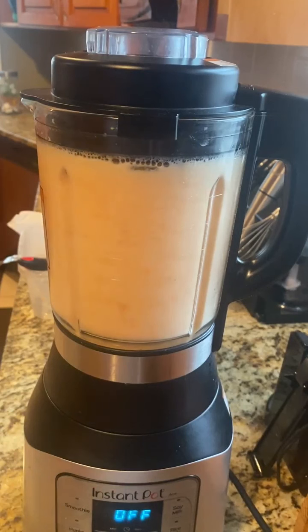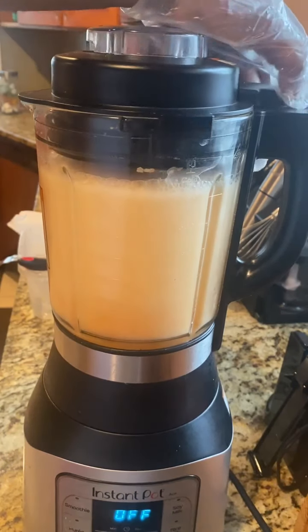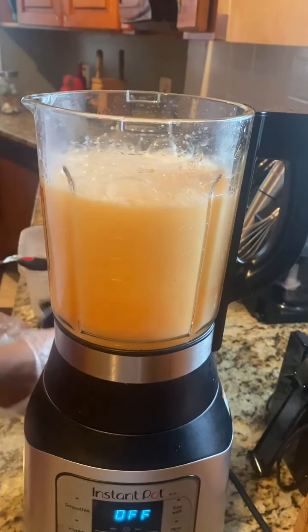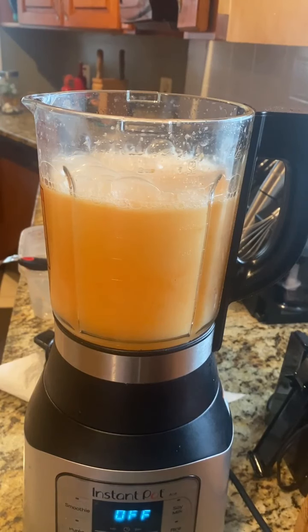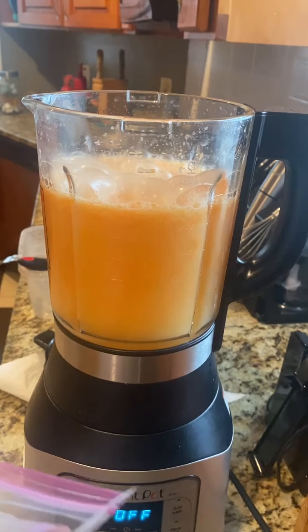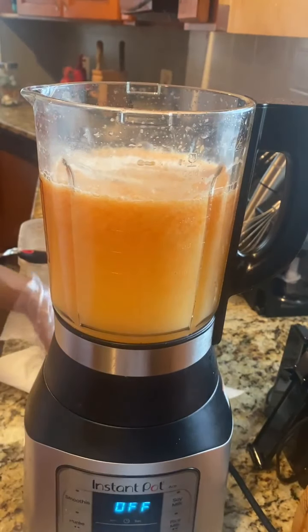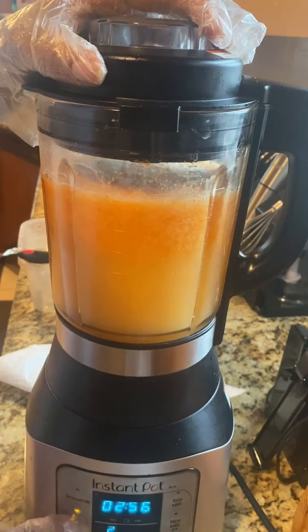I'm going to go ahead and shut it off and let it calm down for a second. Once it's come down, take the lid off — and please make sure you have gloves on and a mask, because this stuff is strong. I add one teaspoon of the xanthan gum and then I puree and mix again.